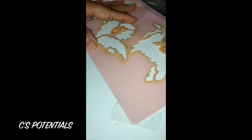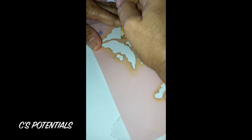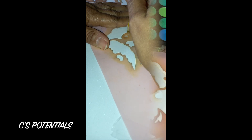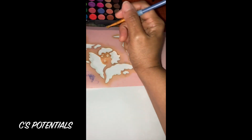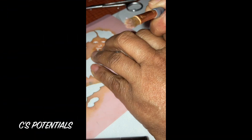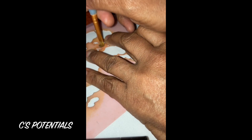I started off by using a colored pencil to outline it, but I really wasn't liking the effect. Keep in mind the foam sheets dent very easily and don't bounce back, so I thought, why not use eyeshadow? Even though it may look like I'm applying a lot of pressure, I'm using a very light hand when applying the eyeshadow onto the stencil.